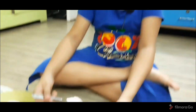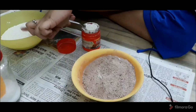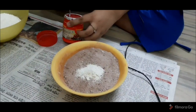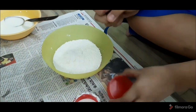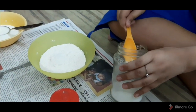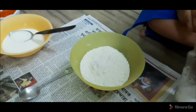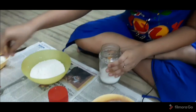Now, in the dry ingredients — that is the flour and cocoa powder for the chocolate cake, and only flour for the Tutti Frutti cake — we need to add half a tablespoon of baking powder in both of them. And then we need to add a pinch of salt into each. Now we need to mix the dry ingredients.